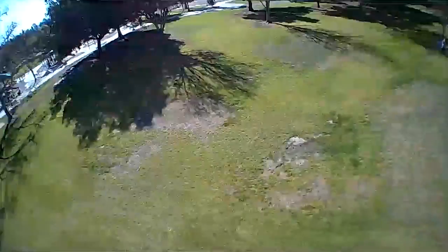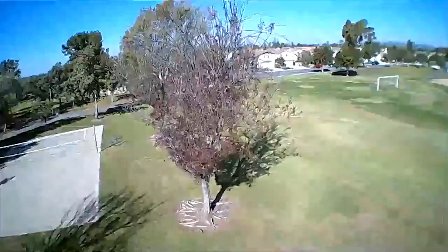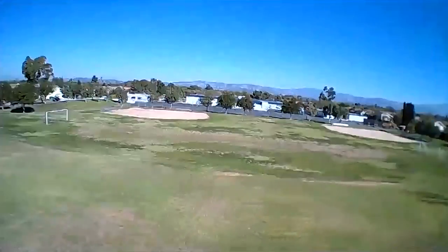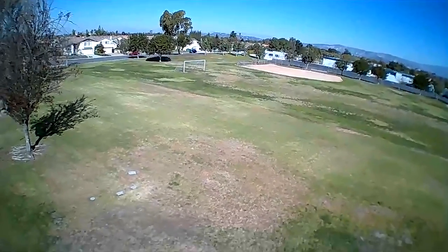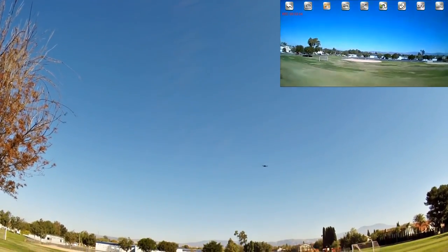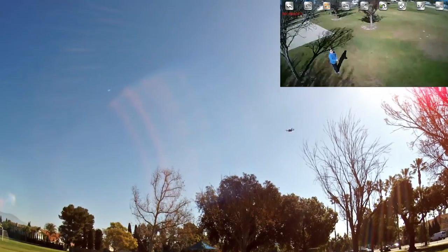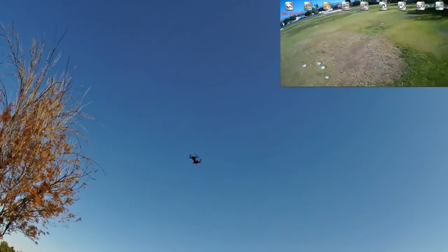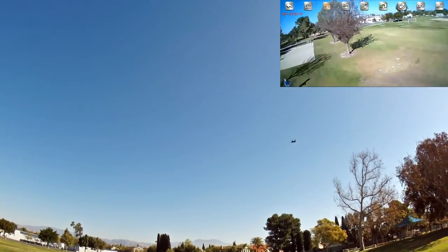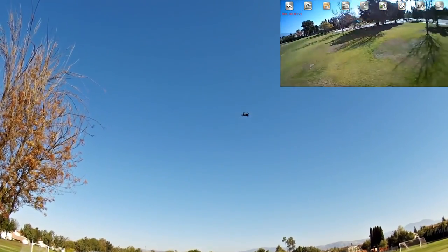The wind is definitely picking up so I'm going to bring it a little closer so I don't lose it. The wind is shifting — it's gusting and it's coming from behind me now. You can see it in the leaves. There's no position hold on this one, no optical flow sensor, and it's having trouble. The wind also affects the barometer, which handles altitude hold, so when wind picks up it gets trickier to fly.